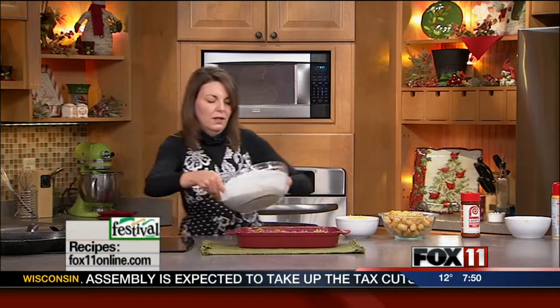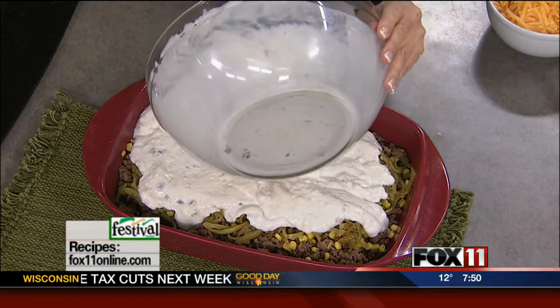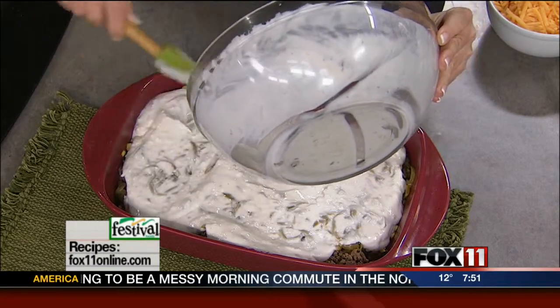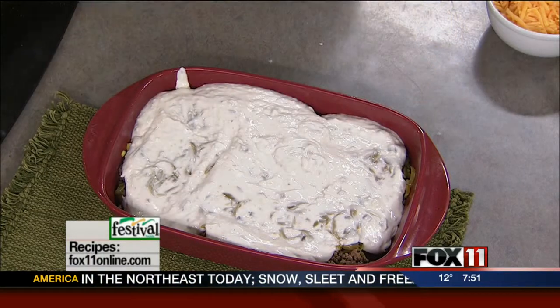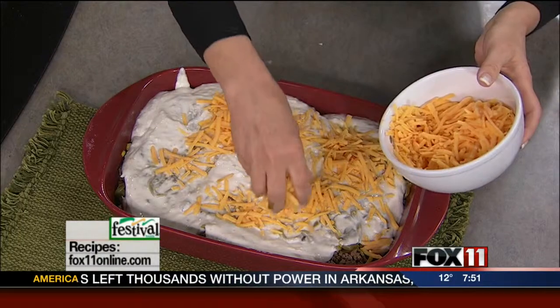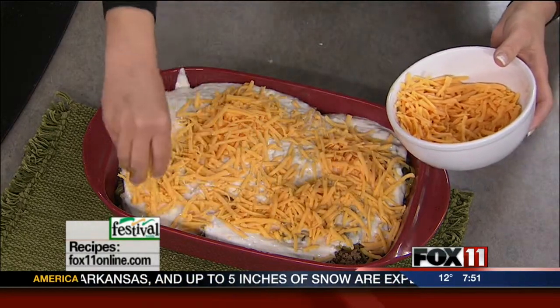Then we're going to take this gravy — the cream of mushroom soup, the sour cream, and the milk — and carefully pour that over the top, just spreading it out without mixing it in. And then we're going to cheese up this guy. I don't think I ever met a casserole that didn't like cheese, so we've got some cheddar cheese. And last but not least, we've got some frozen tater tots that are going to go right on the top. This is a quick bake — everything's already cooked, so we just need to warm this through and crisp up the tater tots.